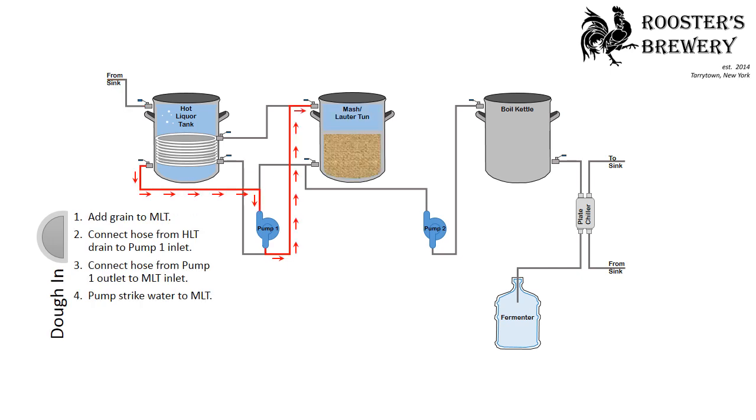Next is dough in. You'll add grain to the mash lauter tun, connecting the hose from the hot liquor tank drain to the pump-1 inlet, and connect the hose from the pump-1 outlet to the mash lauter tun inlet. You'll then pump the strike water to the mash lauter tun.